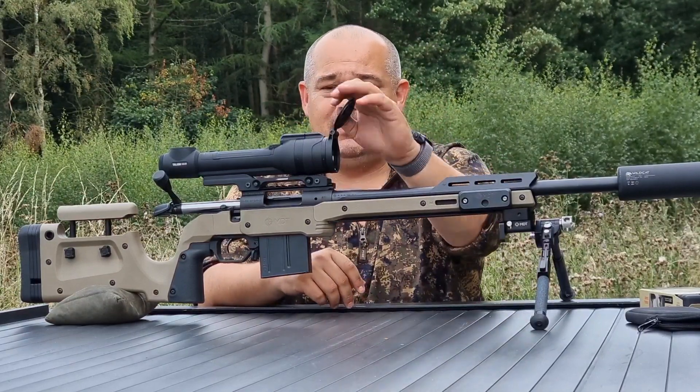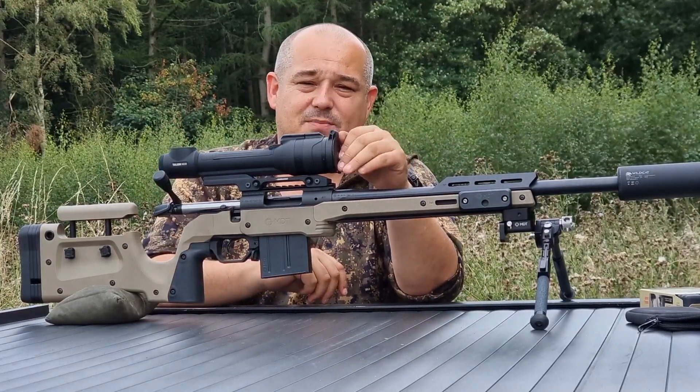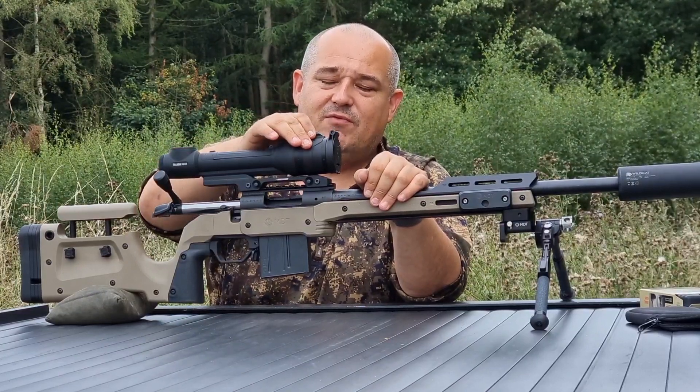These are absolutely superb for moving between guns and maintaining that zero, which is so important. Overall the shape of the unit is very nice and compact. You've got a mechanical release flip-up cover that's sprung on the front, and you've got your focus wheel here for focusing your image downrange.